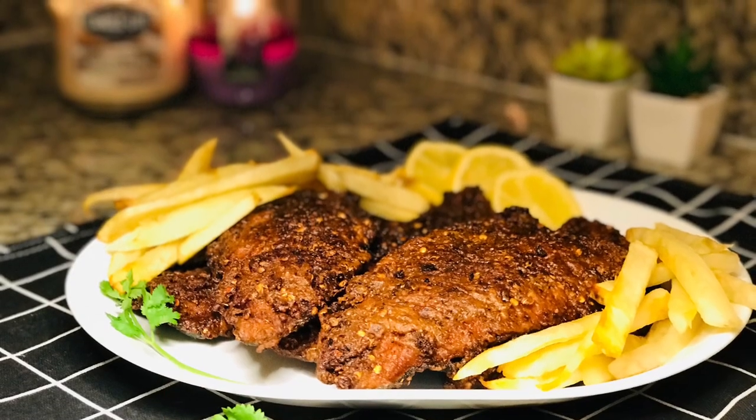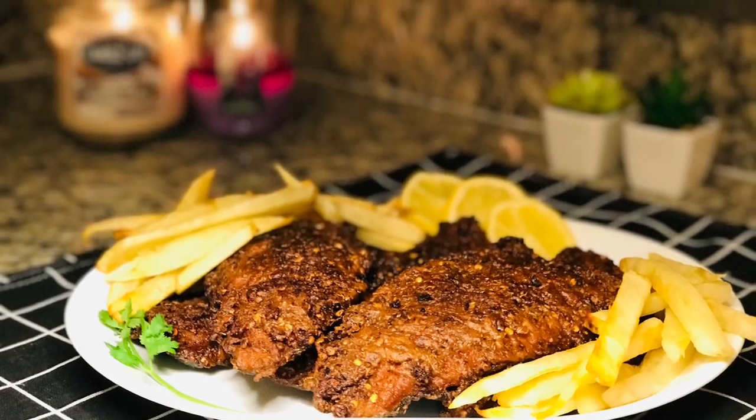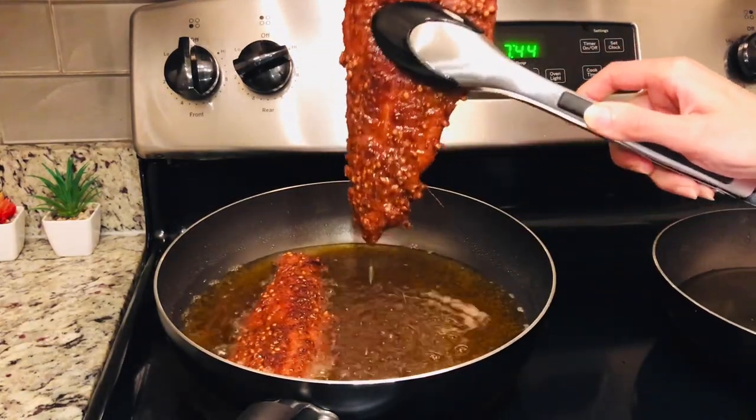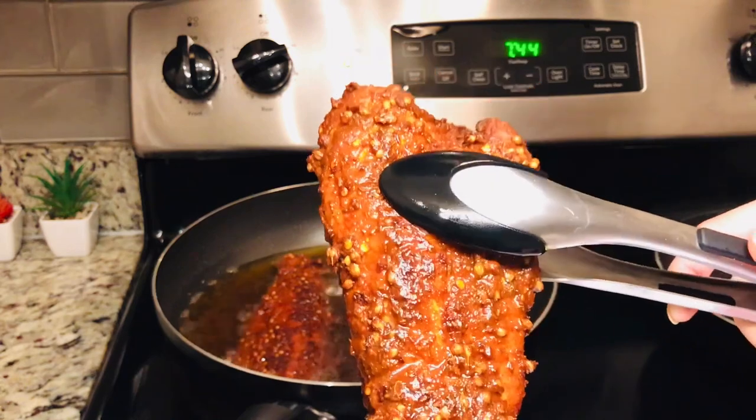Hello everyone, welcome back to Food Mood Original. Today we are making spicy fried fish, winter special. It is also famous Lahori style.